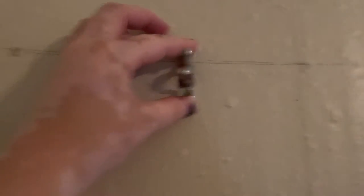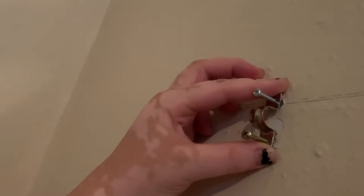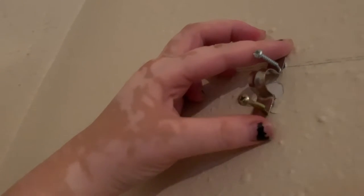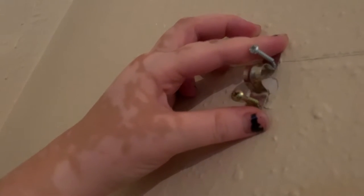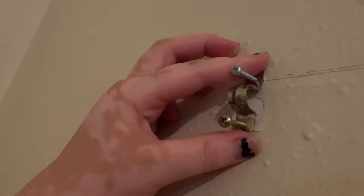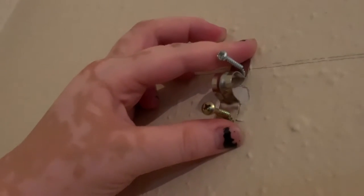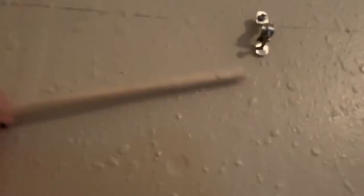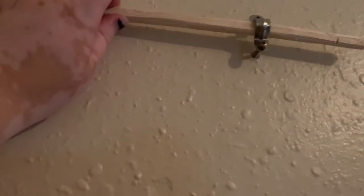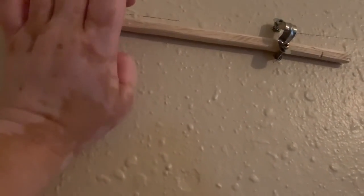Next, you're going to want to line up your clamp so that it's aligned with those holes, and then go ahead and put the screws in. Screw them in so they're not yet tight — you don't want it too tight yet — but they're not going to fall off the wall while you do the other side. Once the clamps are secured enough that they're loose, you're good to go ahead and insert your dowel rod into either side of those clamps, and then screw the rest of the way in.